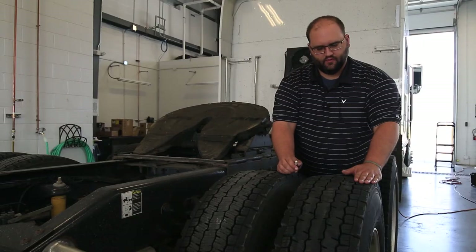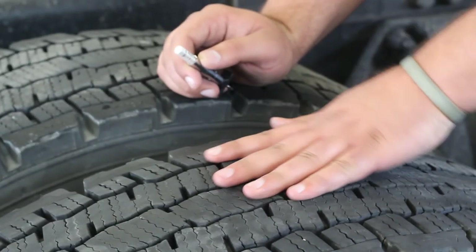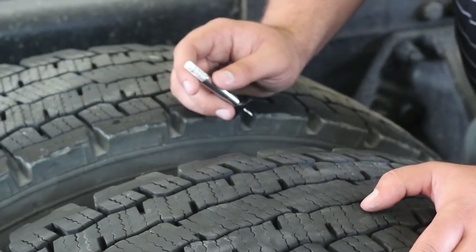So what that tells you is basically it's even across here, it dips down in the middle and comes back up on the other side. You're trying to find the lowest measurement because that's what the DOT is going to look for.